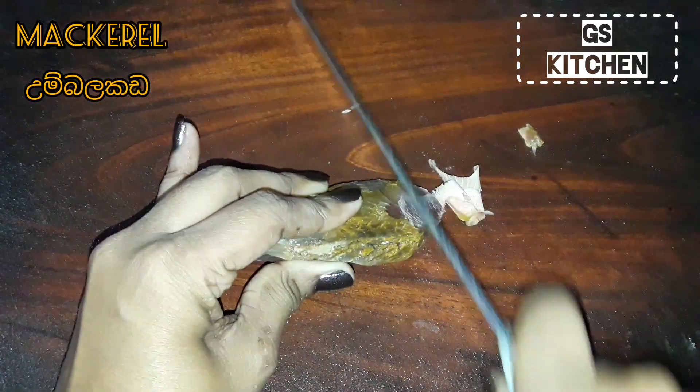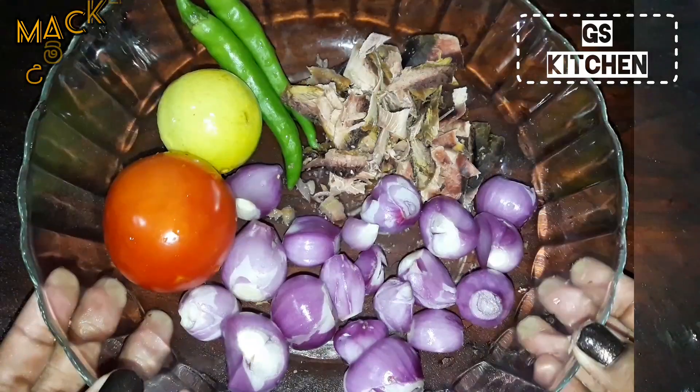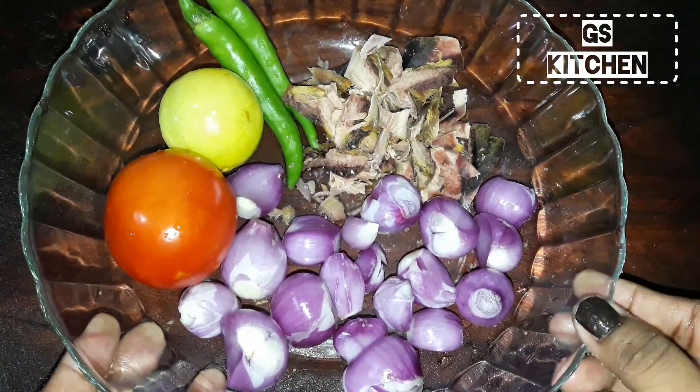Cut mackerel like this. These are the ingredients you need.